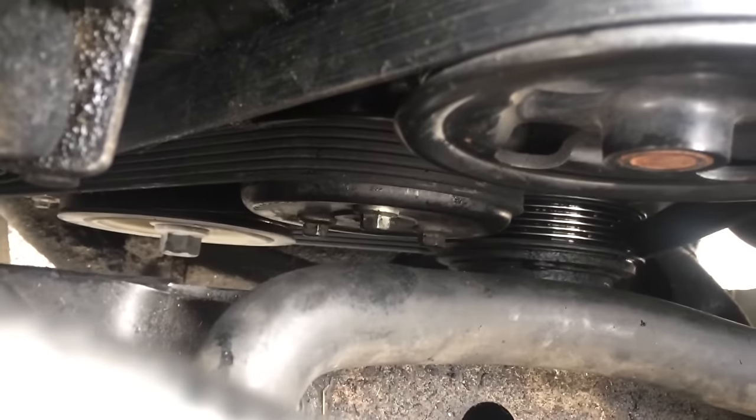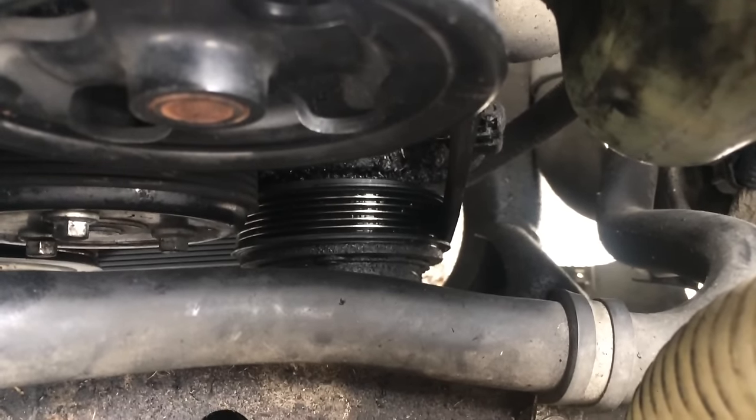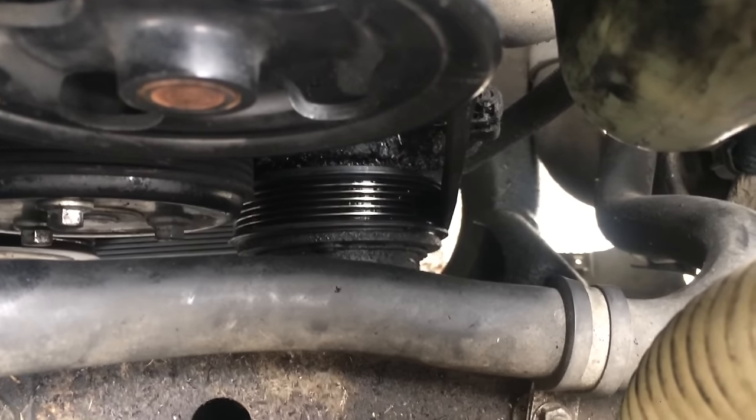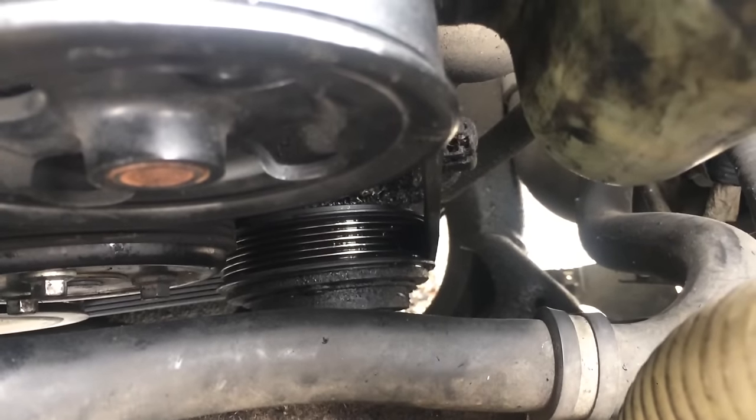That just went on just fine — no problems there. It's on right here; it's a little bit sideways on the pump pulley, but it's nothing that won't work out whenever it starts going. You can see the AC compressor pulley is glistening a bit, and that's because of a power steering leak right here. When this starts up it may squeal a bit, but once that burns off it should be fine.